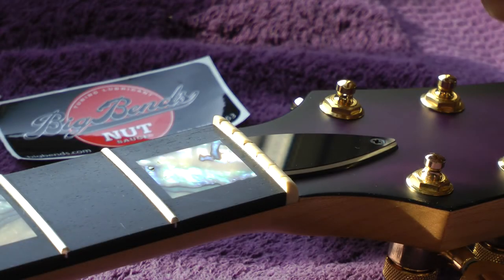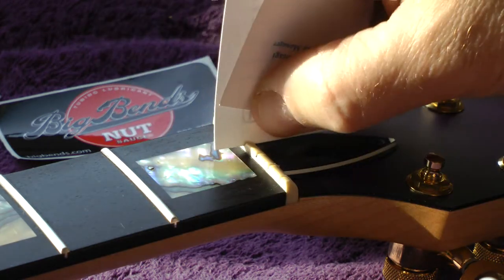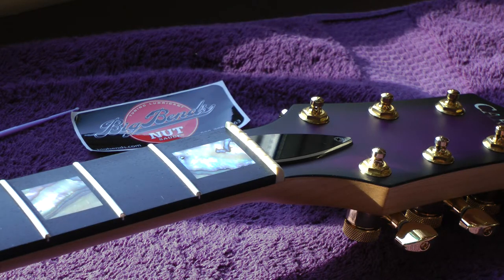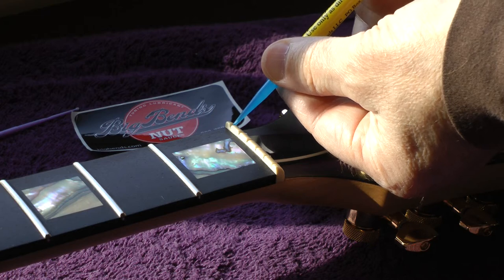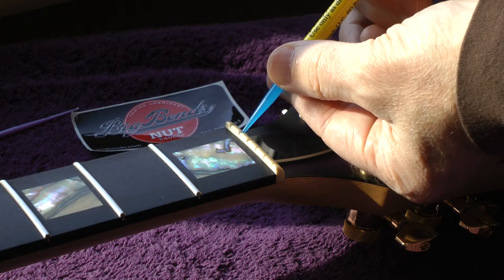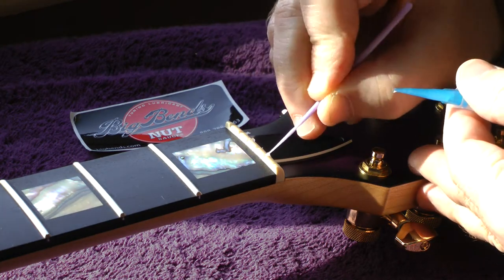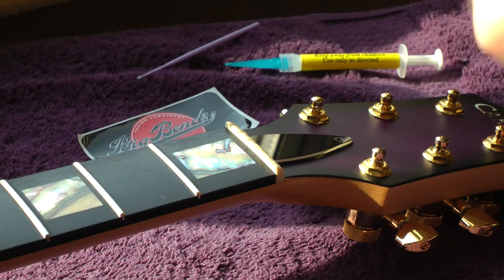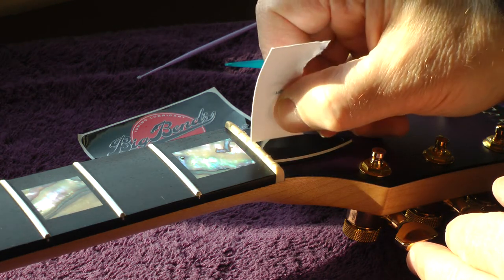Before I string it up, I'm going to come in here and clean out the nut slots with an old business card. Then we're going to put a little bit of Big Ben's nut sauce in there just to provide a little bit more lubrication — just a touch. It's coming out fast and furious, so let's share. I'll come back with a piece of that business card and lay it in pretty much almost to the bottom.